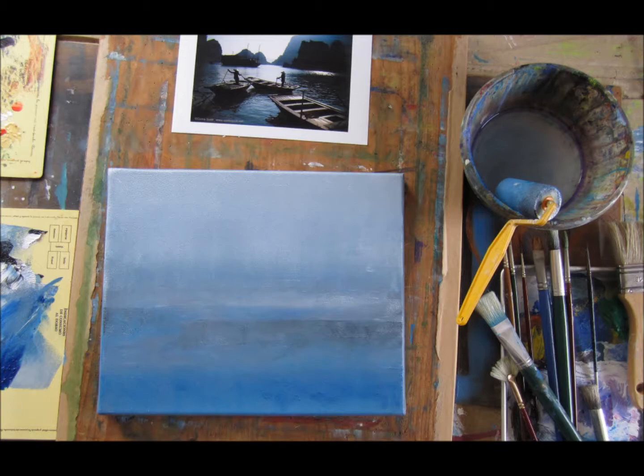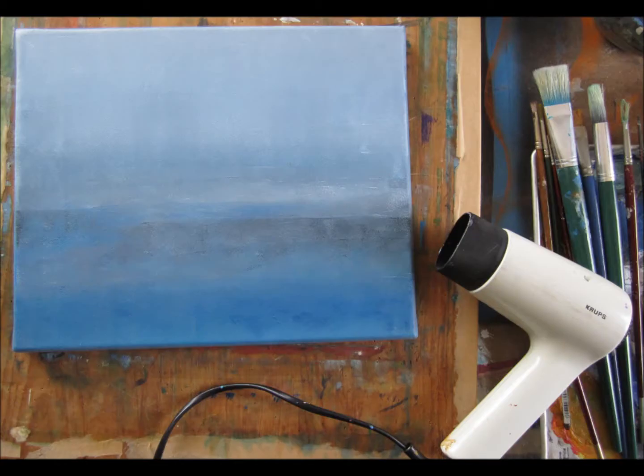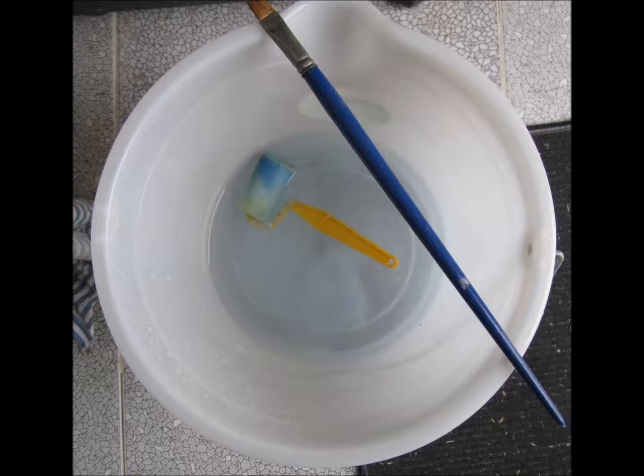I then apply the basic colors with a roller. I enjoy using a roller as it gives a very pastel effect and a very smooth effect. I then use a hairdryer to dry the acrylic so that I can get on with the painting.